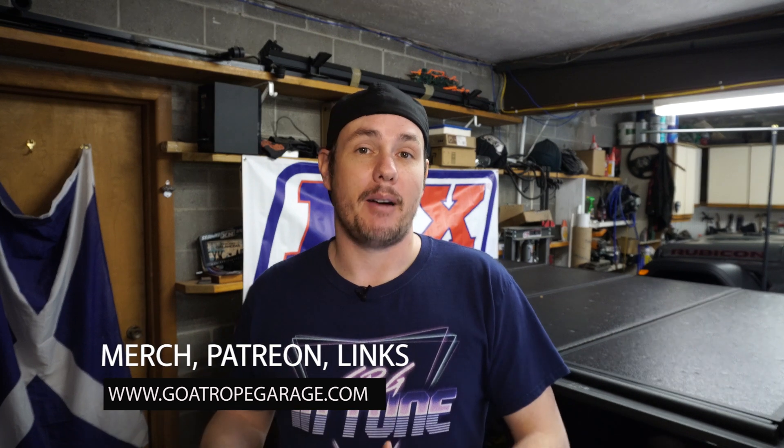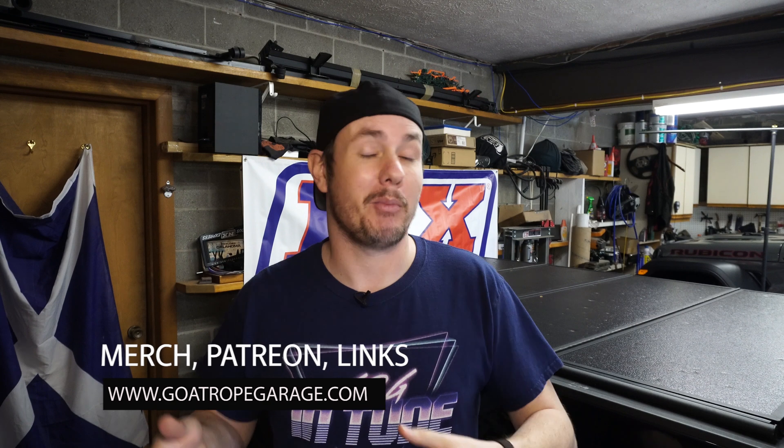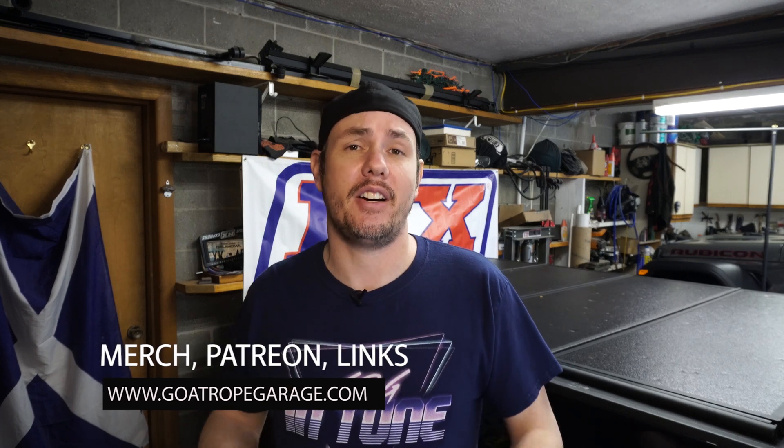If you haven't already subscribed, make sure you comment and check out the website, GoatRopeGarage.com, where you can check out the merch. We've got the new black t-shirts on sale right now — the Tune By Me t-shirts. Everybody's been asking for black, so I got those out there. You can find them in the merch bar down below.